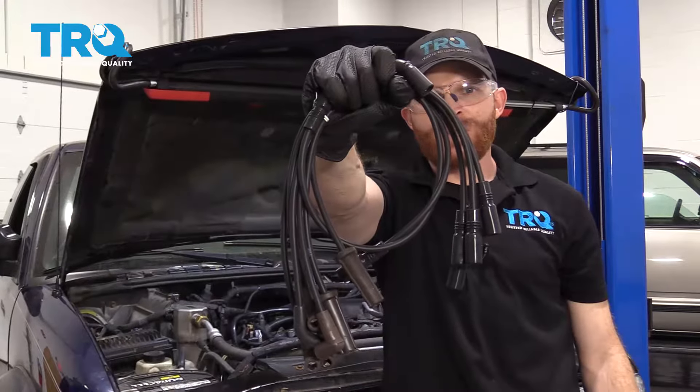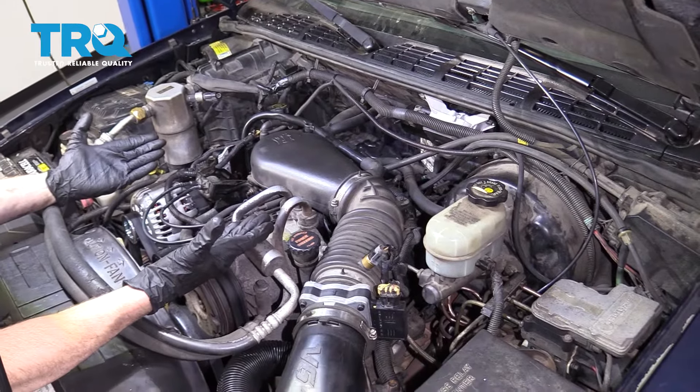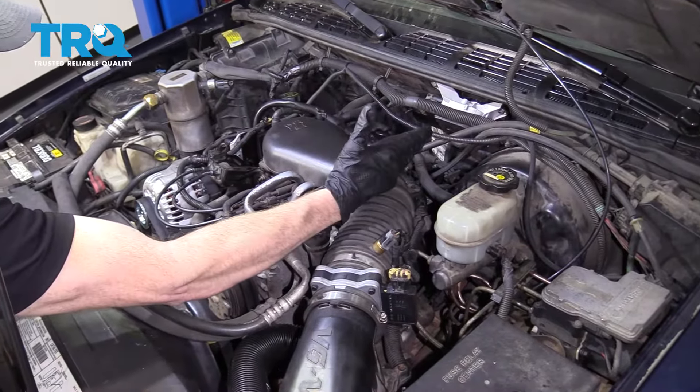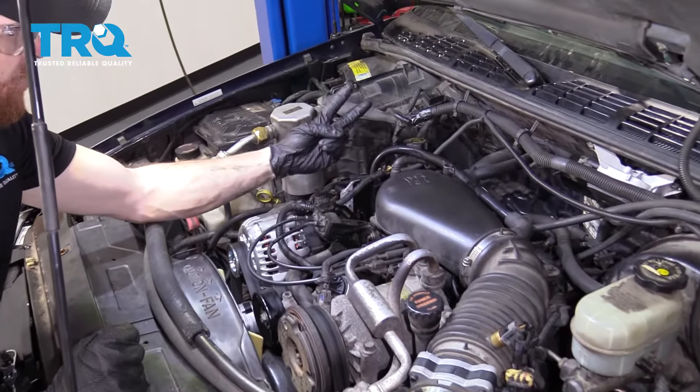Now it's time to get started on replacing our spark plug wires. Your engine is going to have two banks. It's gonna have spark plugs along the driver's side — that's gonna be bank number one. Along the passenger side is gonna be bank number two.